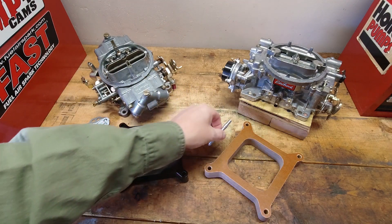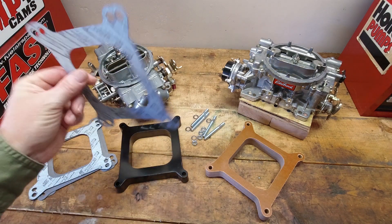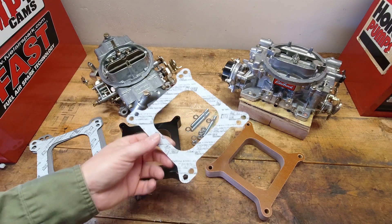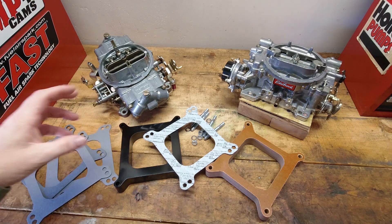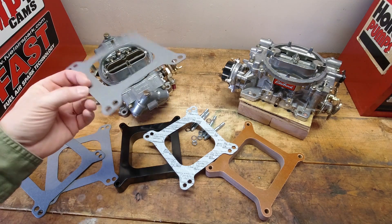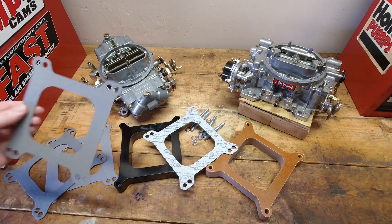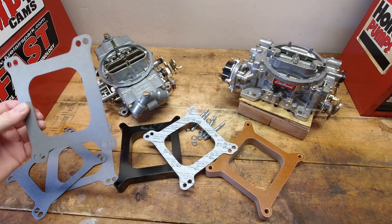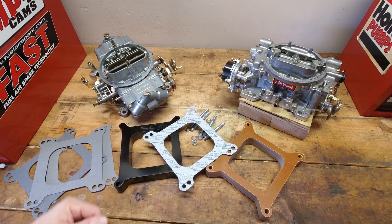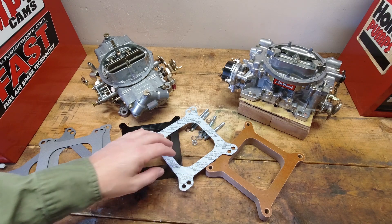Make sure you have the right length hardware to go through the spacer — obviously the thicker the spacer, the longer the hardware needs to be. On the gasket side, I've used this Mr. Gasket 54 carburetor gasket for 30-some years. It's always really nice and spongy and seems to seal very well. Sometimes the gaskets that come in a spacer kit aren't that great — just the cheapest thing they could throw in. So I typically don't use those; I almost always upgrade to the Mr. Gasket 54 if you're using the open plenum. Most hardware stores carry it, or you can get it wherever you get your speed parts.